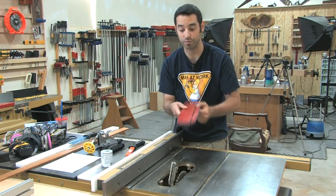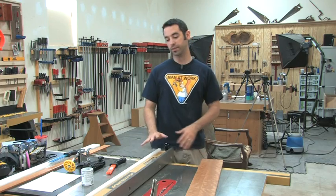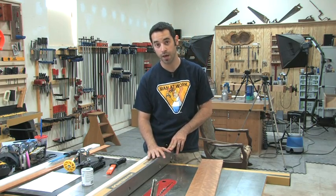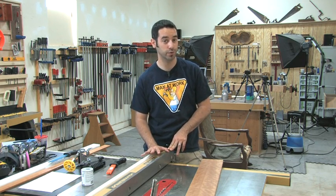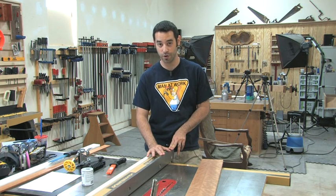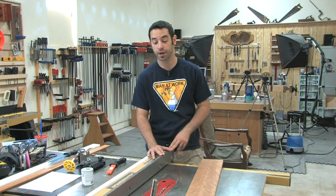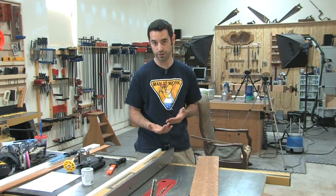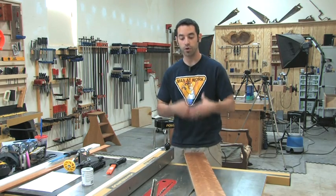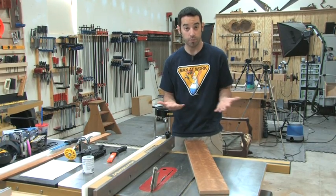I like having a red zero clearance insert because the red says don't put your hands anywhere near here — it's sort of a warning zone. One of the scariest things that can happen on a table saw is a kickback. Once you've had one you're never going to forget it, and it becomes harder and harder to forget after two or three. A lot of people get really gun shy after they have them, and for good reason. There are things you can do to prevent them — first, knowing the physics of the situation can help.